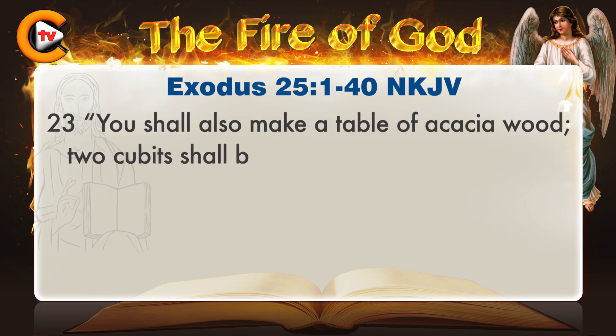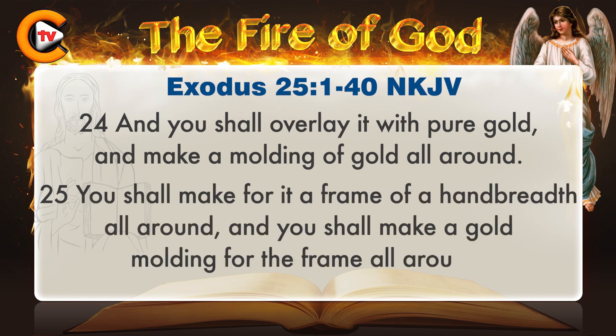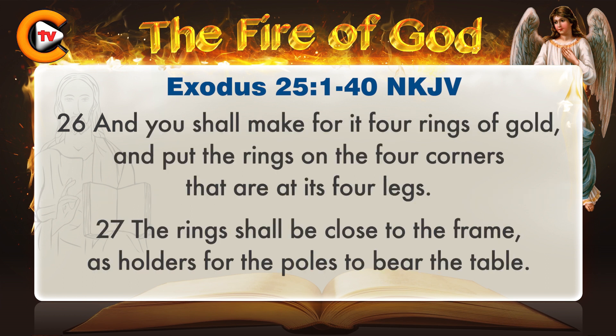You shall also make a table of acacia wood. Two cubits shall be its length, a cubit its width, and a cubit and a half its height. And you shall overlay it with pure gold, and make a molding of gold all around. You shall make for it a frame of a handbreadth all around, and you shall make a gold molding for the frame all around. And you shall make for it four rings of gold, and put the rings on the four corners that are at its four legs. The ring shall be close to the frame, as holders for the poles to bear the table.